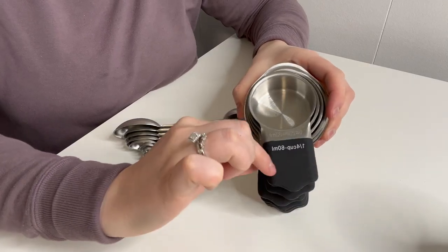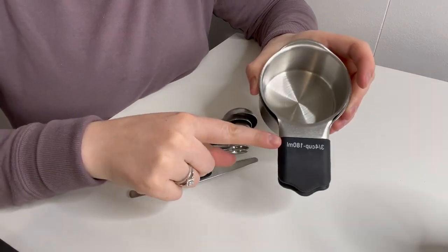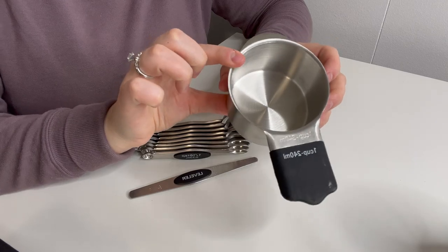For the measuring cups, this comes with a one-quarter cup, a one-third cup, a half cup, two-thirds of a cup, three-quarters of a cup, and lastly a one-cup measuring cup.